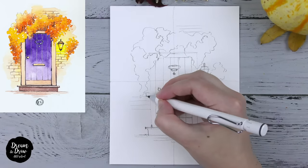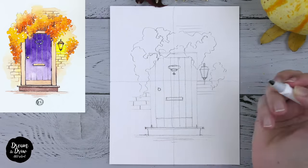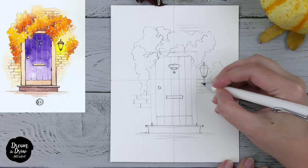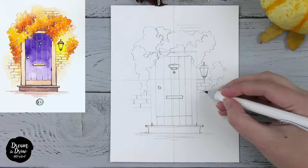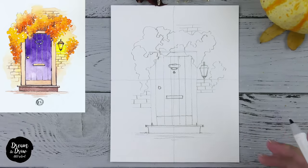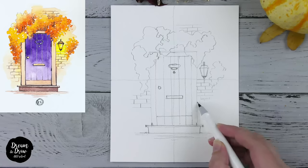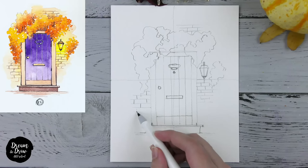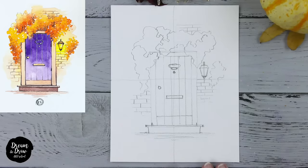Now let's make the lines inside the bricks. I do the same thing on the other rows, making just vertical lines to form the bricks and create the texture — the sense of bricks on the wall. We can also draw a single brick if we want. The pencil drawing is done and now we are moving on to the outline.